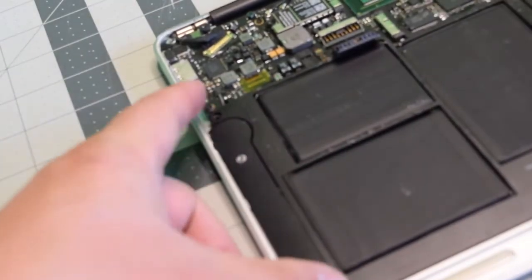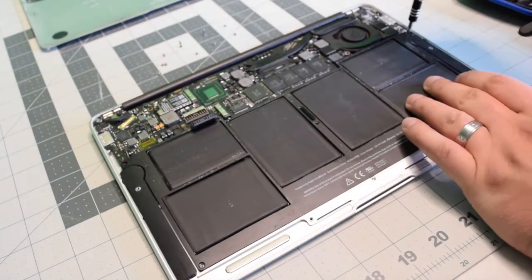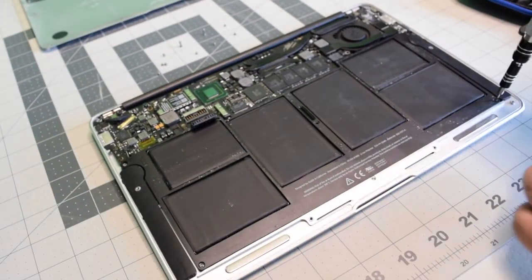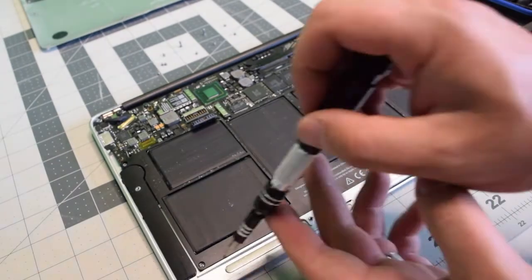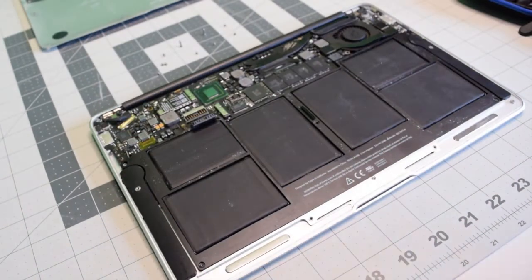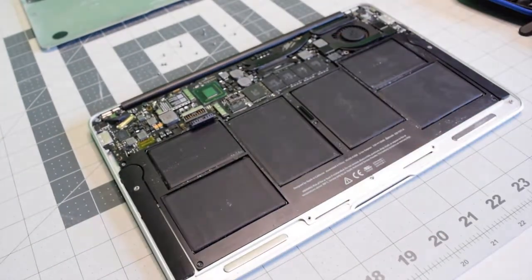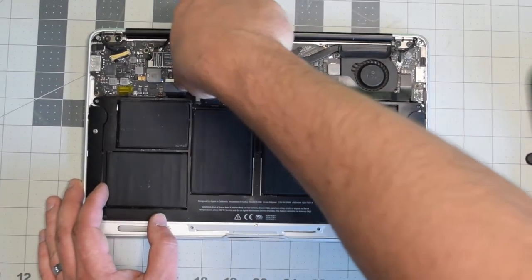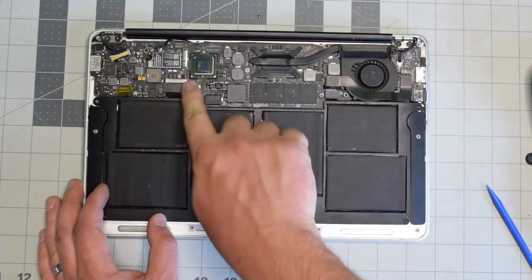Place the battery back and align it. Go ahead and secure the top right and the top left corners with the longer screws, then the shorter screws in the bottom right and the bottom left, and then the longer screw in the middle. Reconnect the battery to the logic board and make sure it's nice and firm and clicked in.